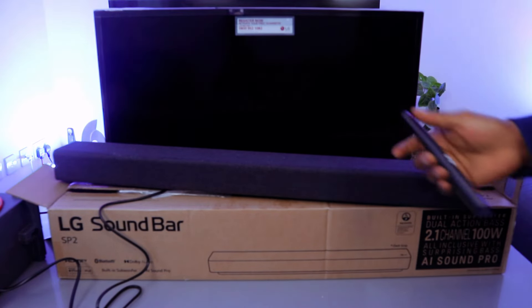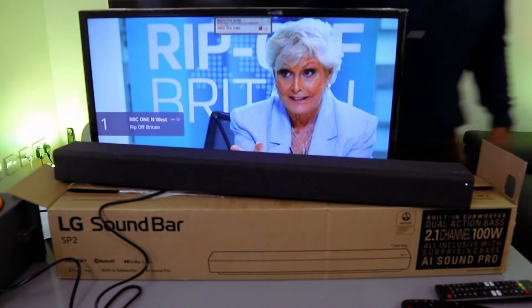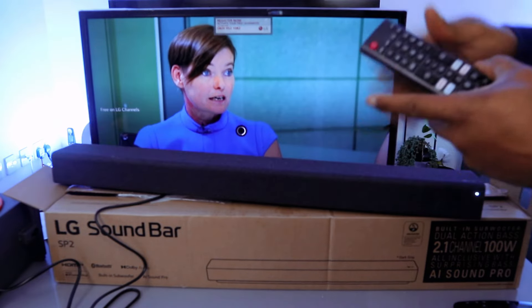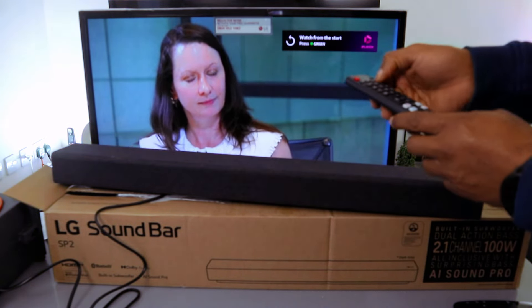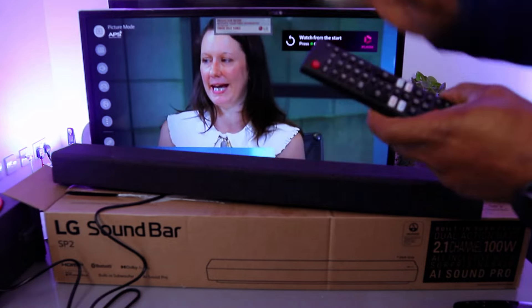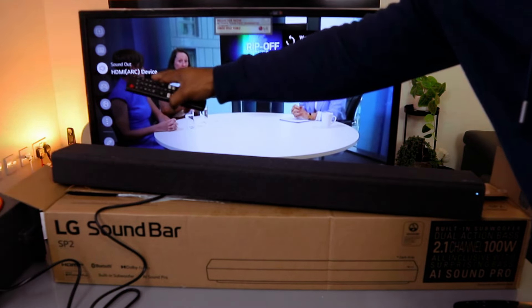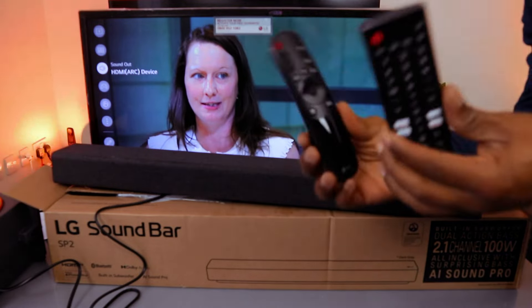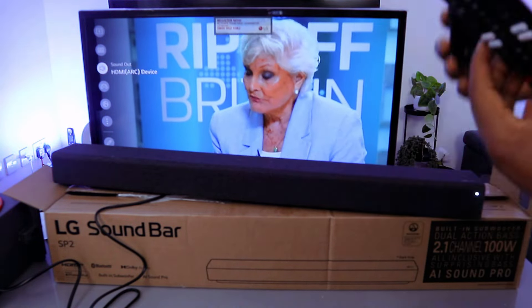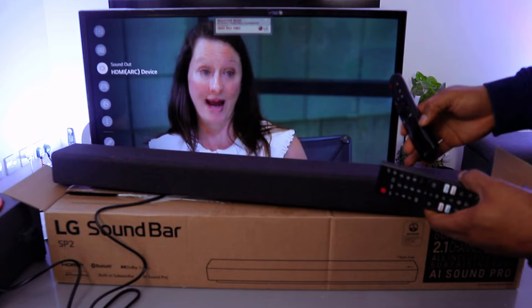Now switch the TV on and go to your TV settings. Scroll down to the sound settings — you can see it showing 'HDMI ARC device'. When in HDMI mode you can control the TV and soundbar audio with both remote controls. When in optical mode, you can only control it with the soundbar remote control.